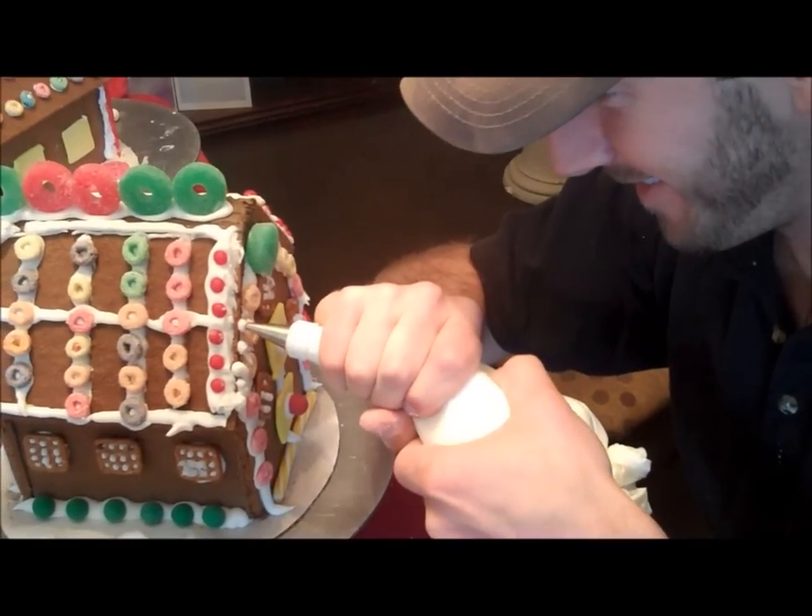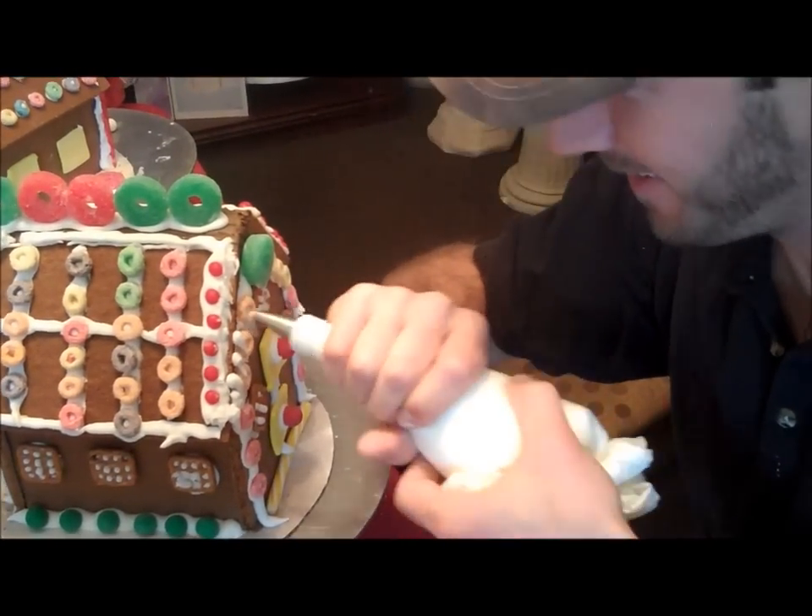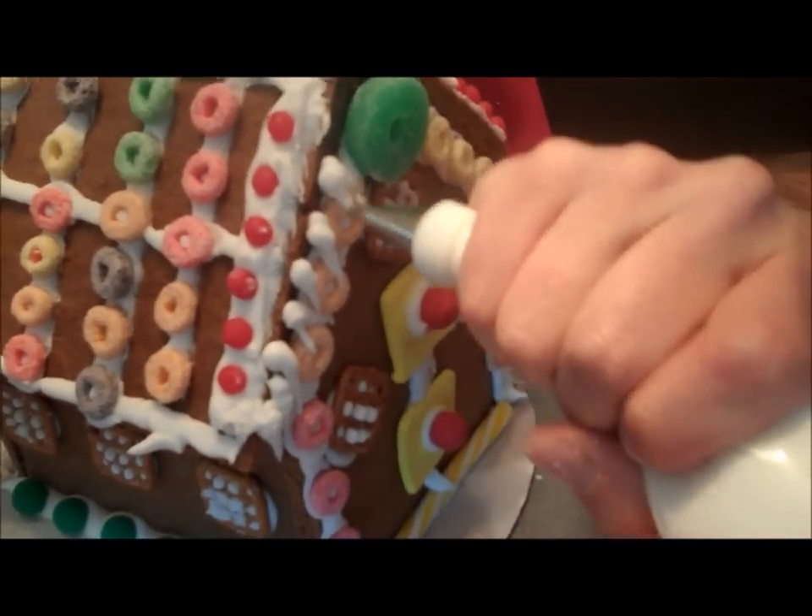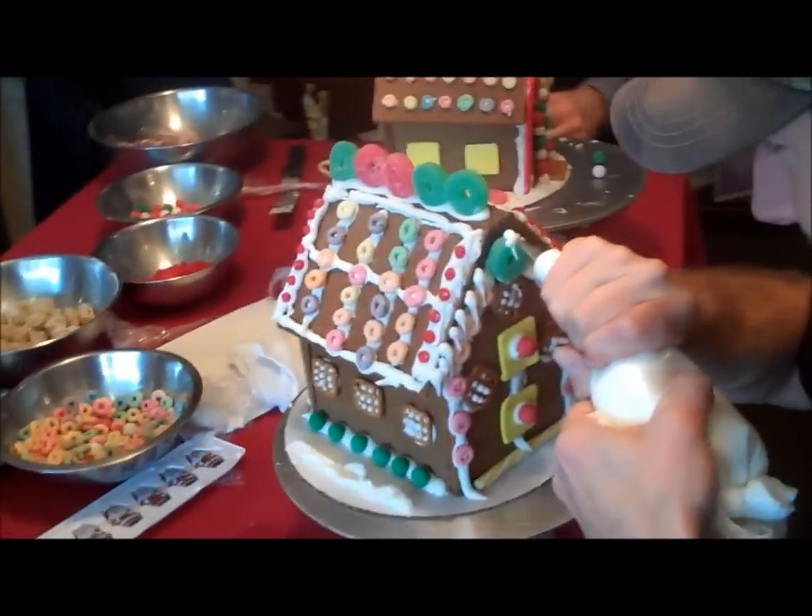And then, well, there you go. And then just pull it. There's where it goes. See? Piece of cake. He's a regular pro. Not bad. Look at that.